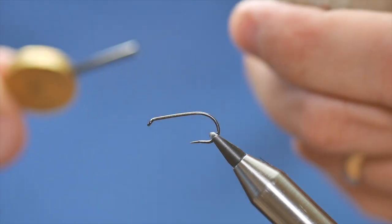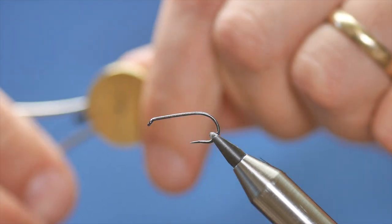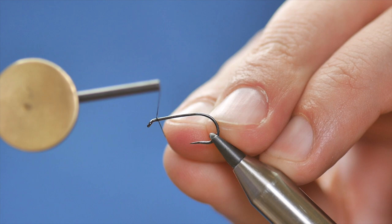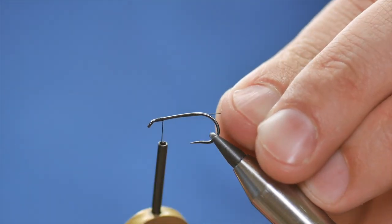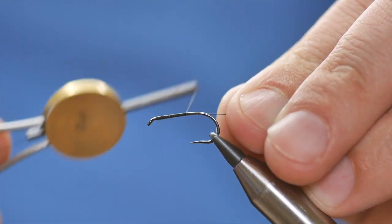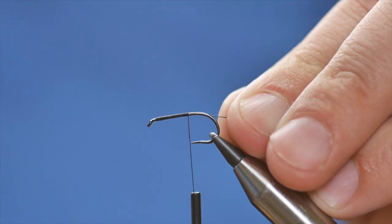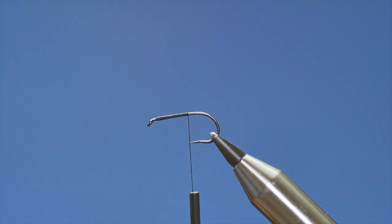First thing to do is add a little bit of wax onto the thread, and I'm going to catch on a layer of thread starting about a couple of millimeters back from the eye, coming all the way down to the point of the hook — doesn't need to be particularly tidy on this one. I'm going to take away my rat's tail.